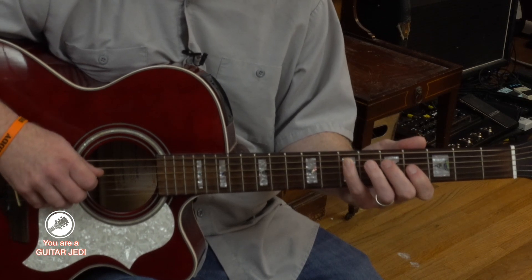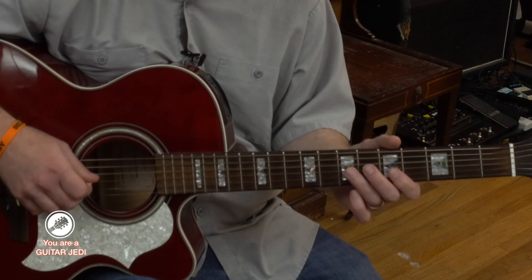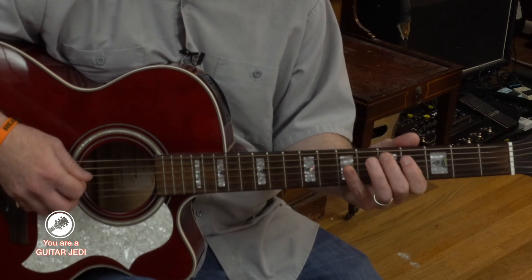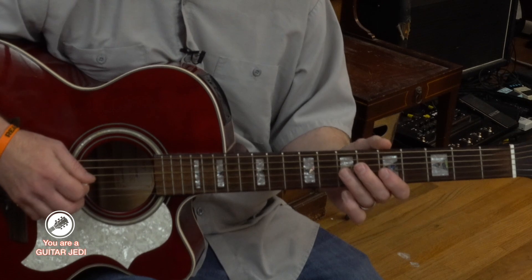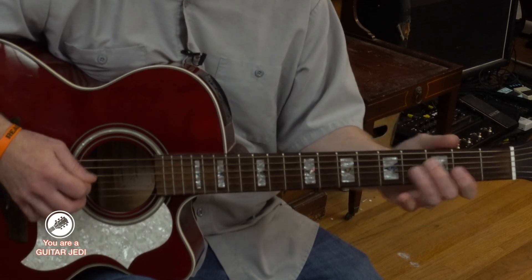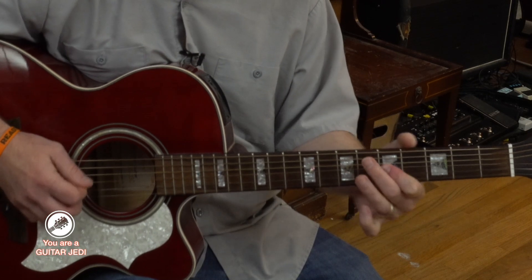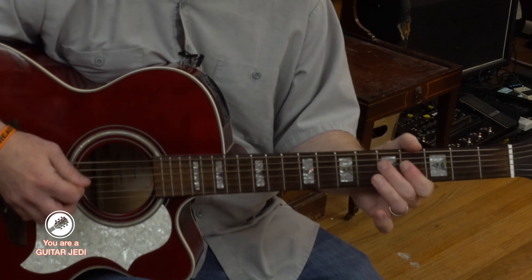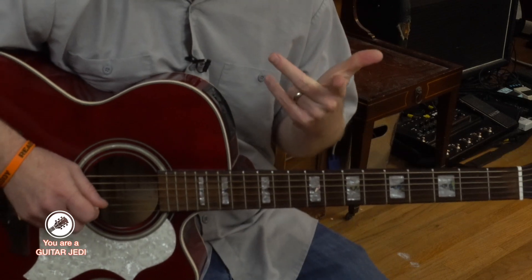And then it goes back to fourth string fifth fret, to fourth string fourth fret. And then it slides down to fifth string third fret. Here's that whole part. It plays that a couple times at the beginning.